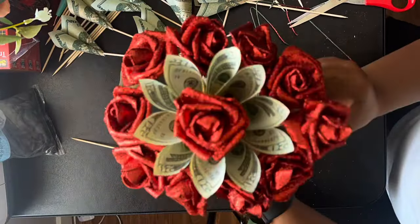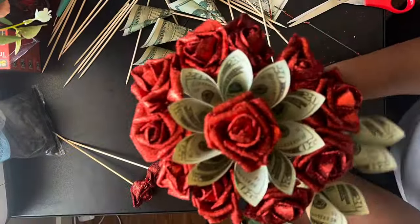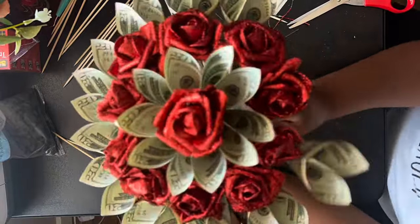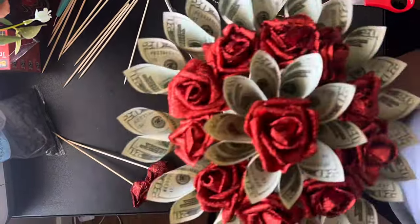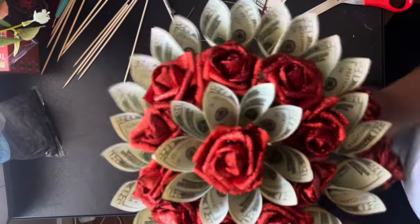What I also found to be easier is to actually put the roses on the same sticks that I used to adhere the money to. You can glue them in there or you can just press them in there. I just press them in, but if you need it to be more secure, I'd definitely recommend using a hot glue gun.